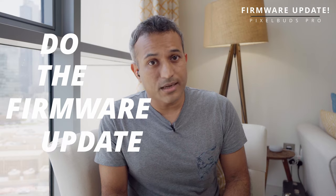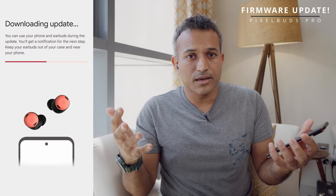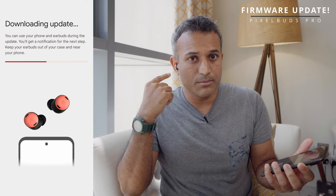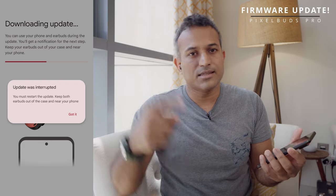Before diving into the apps and features, do the firmware update — it comes with a day-one firmware update and I cannot stress how important this is. The firmware update itself is not a fantastic experience; it takes about 10 minutes and you've got to stay on the firmware update page the whole time. If you navigate away, it stops the update and you have to restart it. For me it stopped randomly three times in a row before I finally got it done.